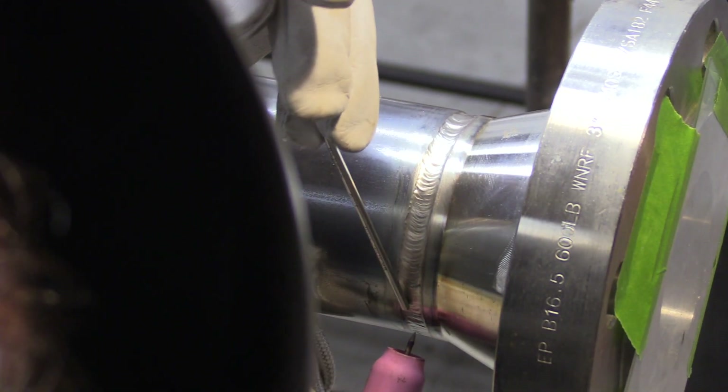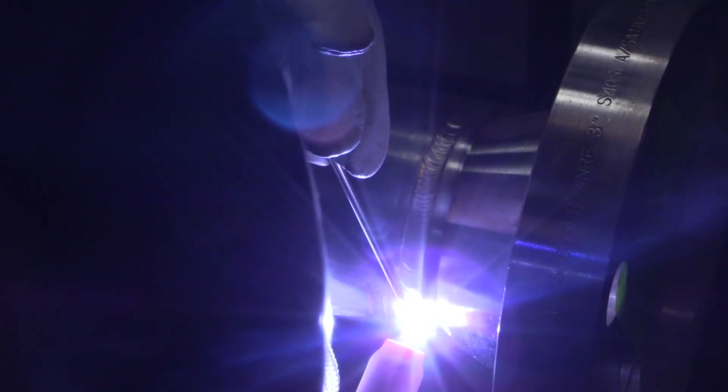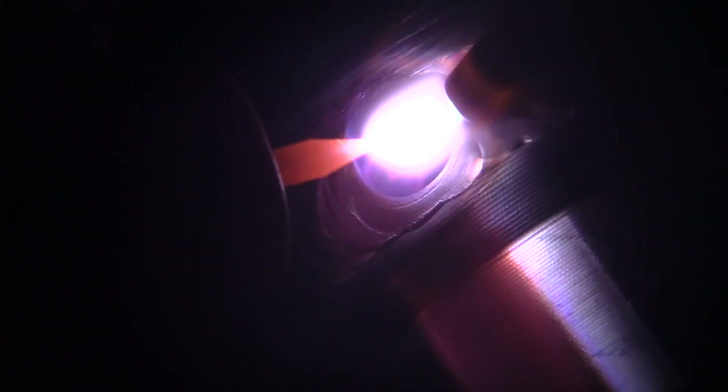I'm using a number eight gas lens today with 3/32 2% lanthanated electrode, probably about 20 CFH on the argon. When I do the walking the cup video I'll explain what difference cup size makes for that — it doesn't make nearly as much difference for this other than using more argon and maybe getting a little less discoloration. But it's going to wire brush to nice and shiny anyway.